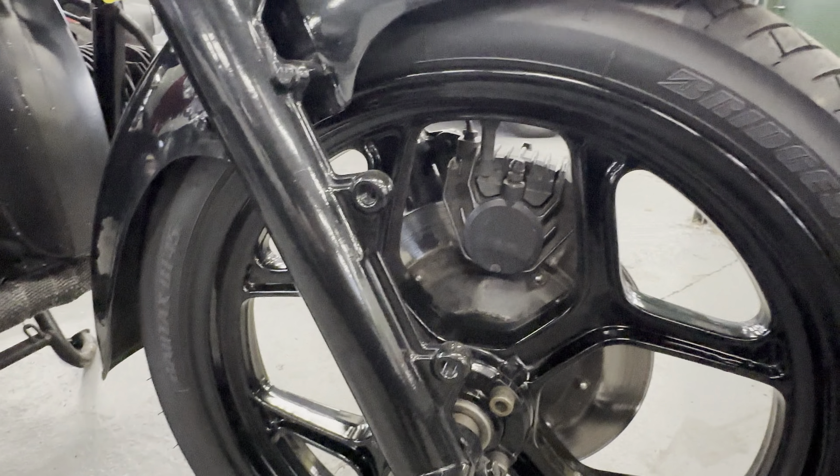There's no chrome work to show anything on this, but all the black works nicely. Not long been done, I was informed. So obviously where the chrome work was, it's been changed to satin black, and obviously with this front fairing which is all nice and clean — there's no marks to that or anything.